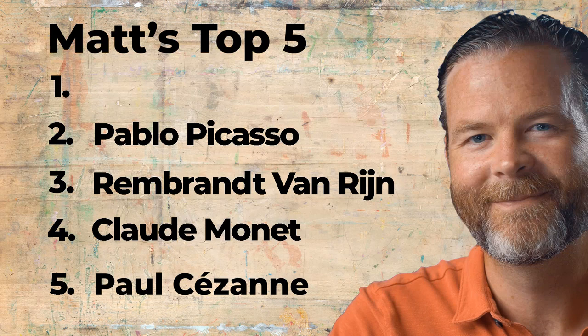Matt asks Ashley for a hint on his number one pick. Ashley says: the last time I gave a hint, you guys guessed it immediately. I'll give one hint — since Matt mentioned his number two is a Spanish artist, my next pick is also a Spanish artist. We've had quite a few Spanish artists on the list — I had Dalí already. That's all I'm going to tell you.